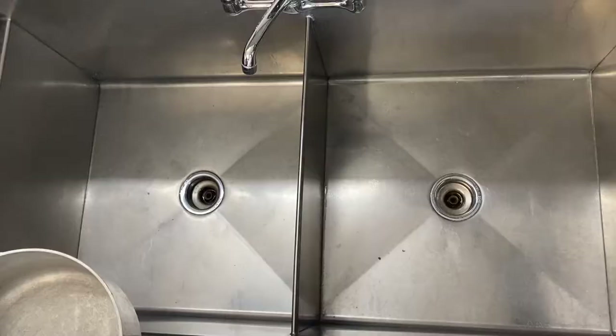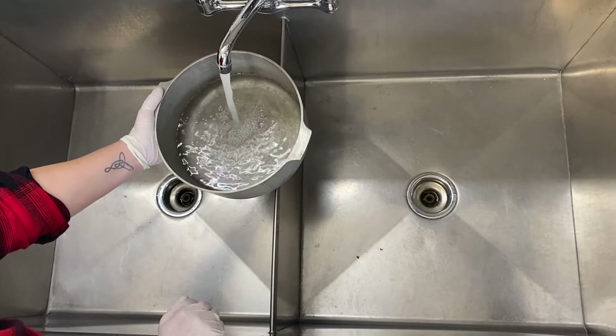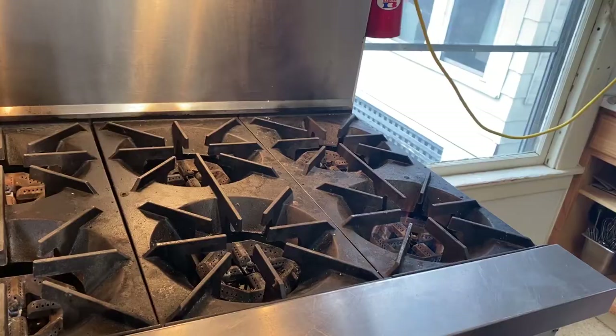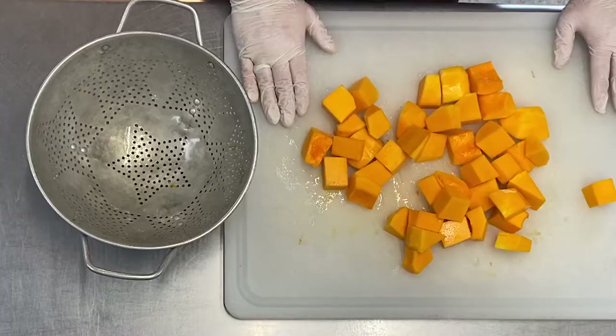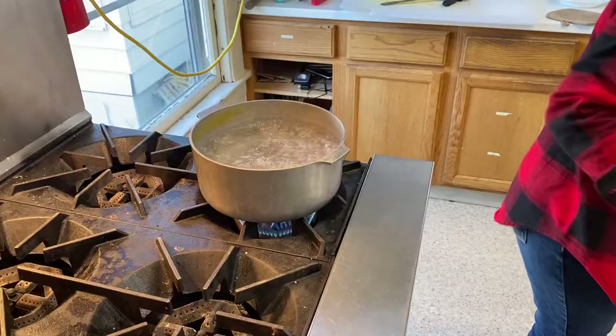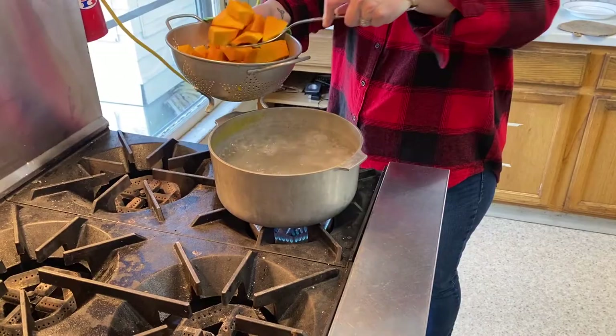Next, we're going to focus on the blanching part. You'll need to take your pot and fill it about halfway with water. Once it's got the water, add a couple dashes of salt, then put the pot onto the stove. Place the lid on and turn the burner on to medium or medium-high heat. Bring the pot of salted water to a gentle boil, just long enough for bubbles to start to rise to the top. Place the pieces of squash into the boiling water for around five minutes.